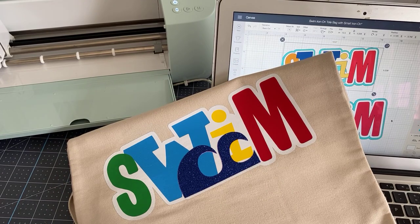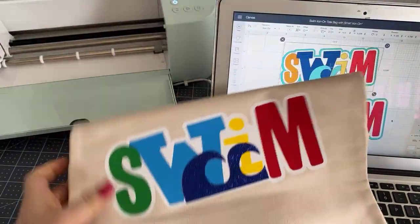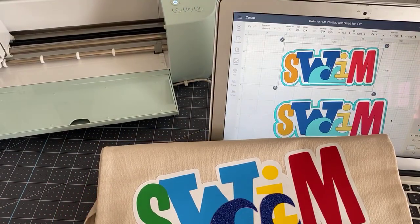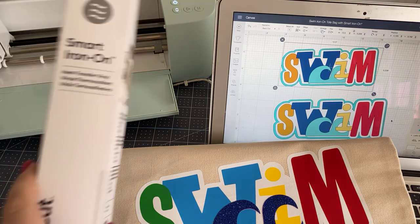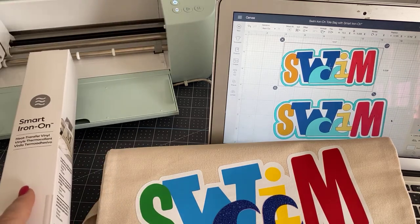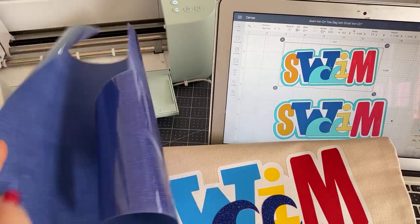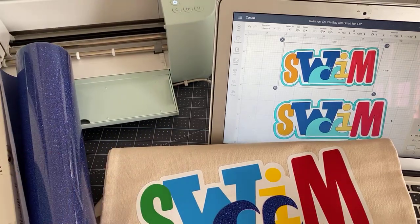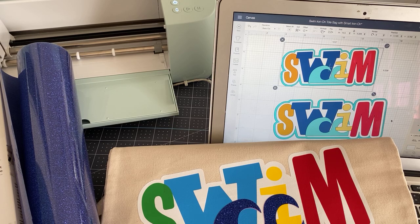This morning I thought we would cover a number of things. I hope you're all well. We're going to cruise through this rather quickly. I'd like to talk about layering and show you how to cut this — it's smart iron-on. This is the Explore 3. Then I want to talk about what to do when you don't have smart iron-on. And I also want to show you my very favorite thing called the heat press guide.